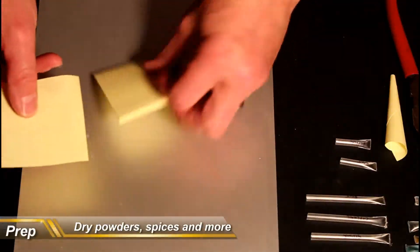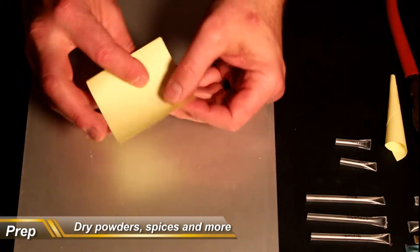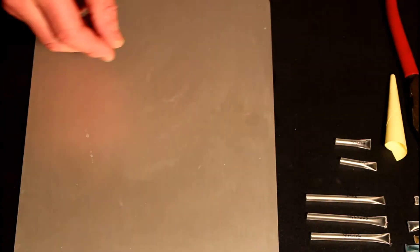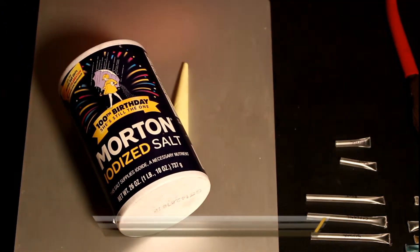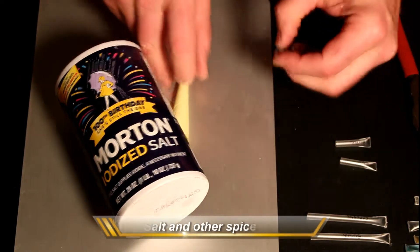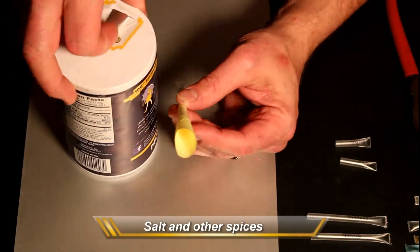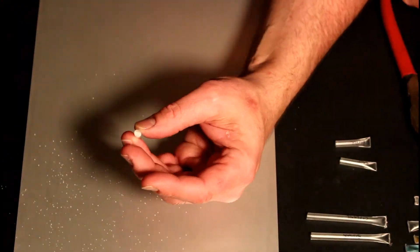I use a different approach for dry goods — I make a funnel out of a piece of post-it note. Start by just wrapping it around my finger and then using the adhesive on the note itself to seal it together. This works perfect for stuff like salt, but no matter how many times I've done this, I can't seem to do it without spilling a bunch of it all over the place anyway. Hopefully you have a little bit better luck keeping it clean.